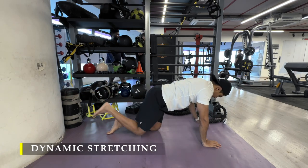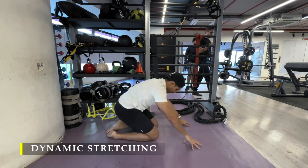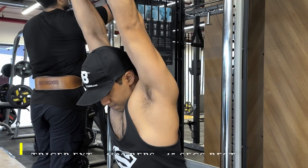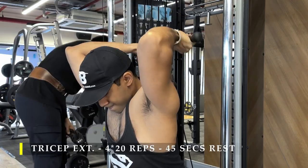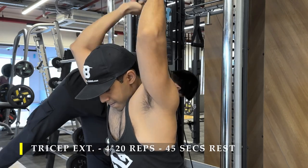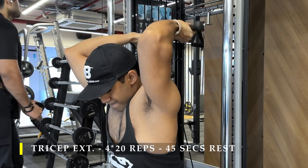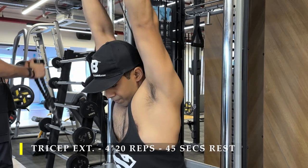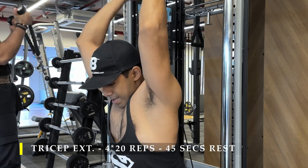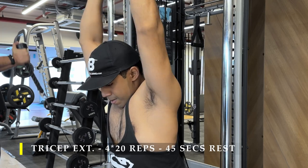Once done with the warm-up, we start the first exercise. I'm training triceps, and this time I chose to do all exercises with cables only. I did two warm-up sets of ten repetitions just to get the position right and feel a little blood flowing in the joints, and then started four sets of 20 repetitions.